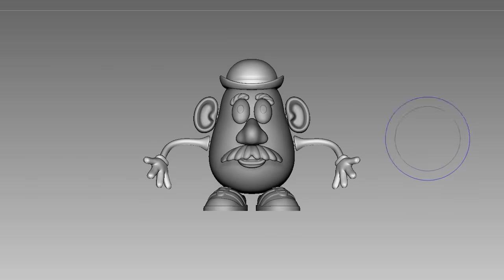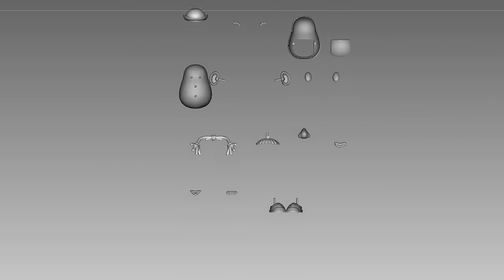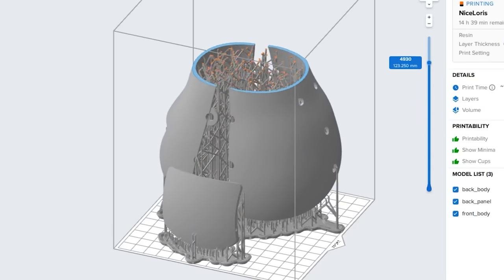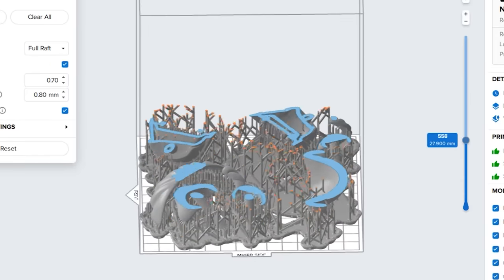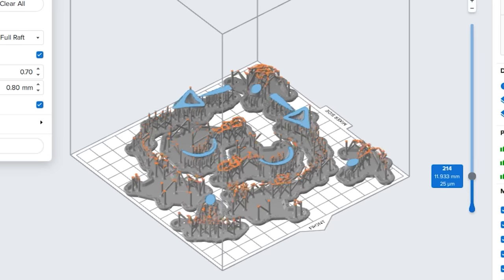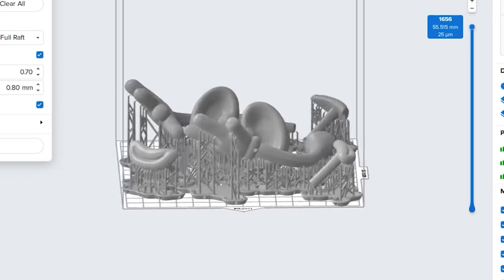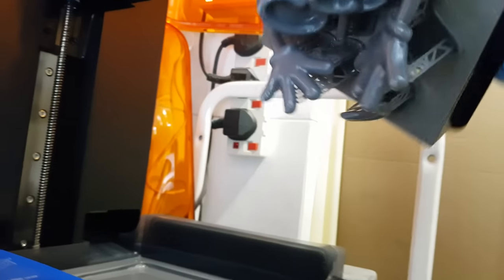And now I present Mr. Potato Head with all his parts. We are ready to print — and we printed three times. That's almost three days of printing back to back.